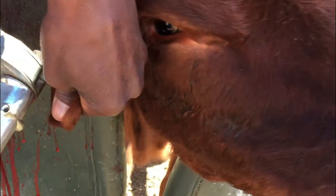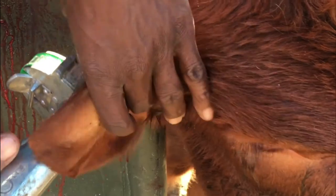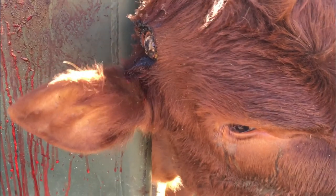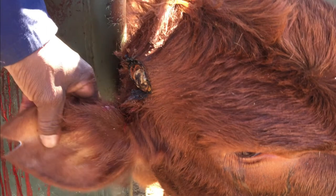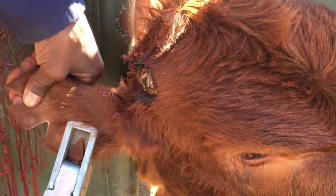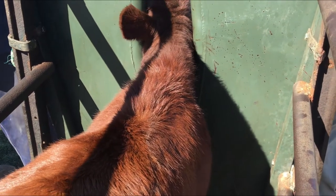Horns can be removed from calves while the horn is still in the bud stage, or by method of amputation in older animals. The best method of removing horns in cattle is de-budding at the earliest possible age. Due to the fact that adult horns are live bone, broken horns will bleed, and animal care specialists keep a close eye on animals that have recently broken their horns to make sure the bleeding does stop and other complications don't develop.